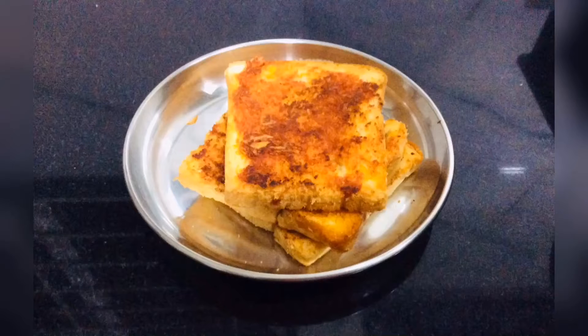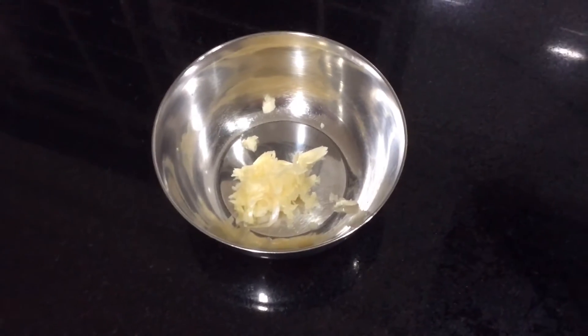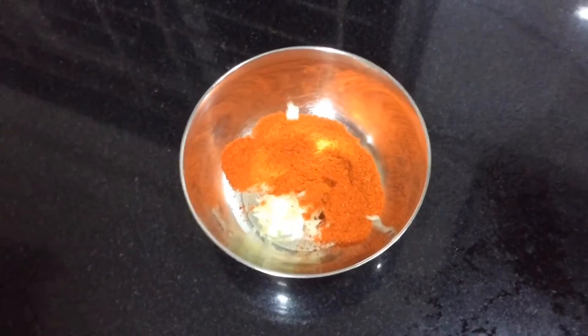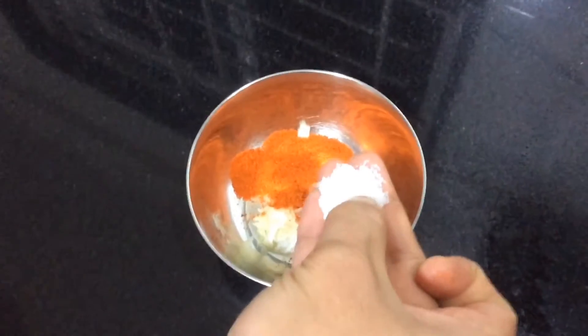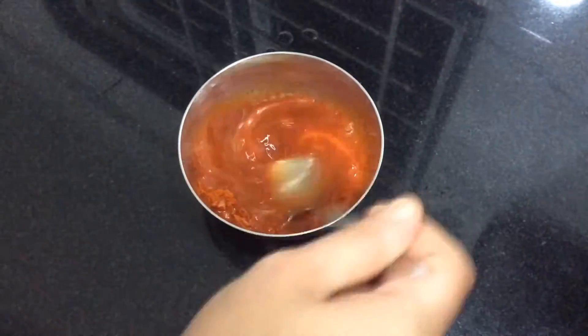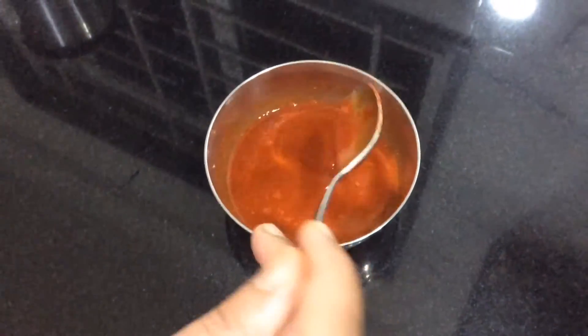Spicy chili garlic toast: in a bowl, take five cloves of crushed garlic, add two spoons of chili powder and one-fourth spoon of salt. Add some water and mix this well — this should be a flowing consistency.